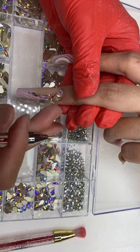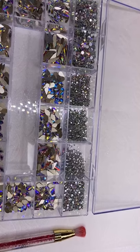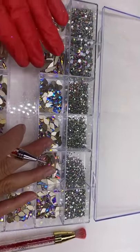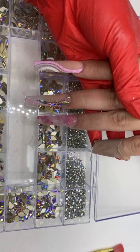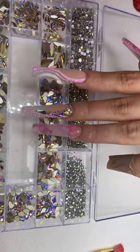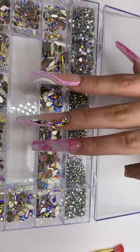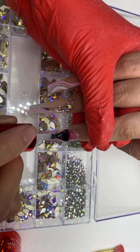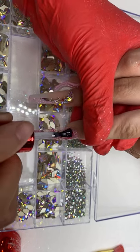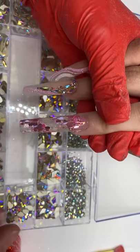Deja asks: how do you decide rhinestone placement? I literally wing it. I just put it on and if it doesn't look good, I wipe it off — and the good thing is these rhinestones don't cost so much money that I feel bad. Having an idea of where to place it really helps, but you can see I like to do things on the spot. I don't recommend doing it that way because it's time consuming and wasteful — come up with a plan before you guys do it.